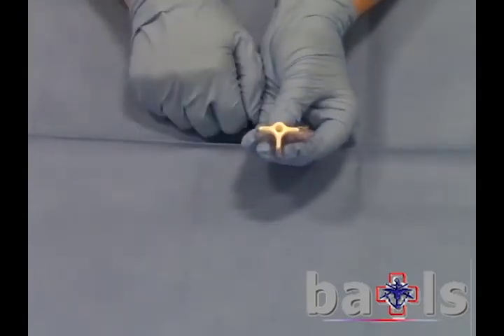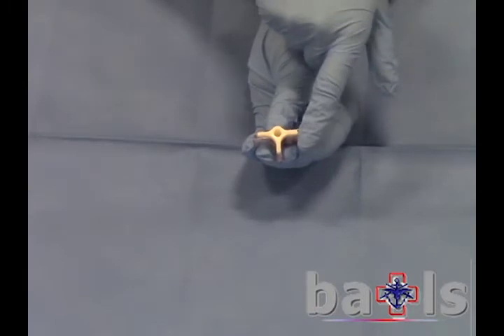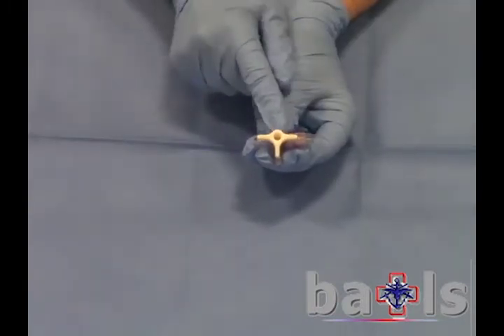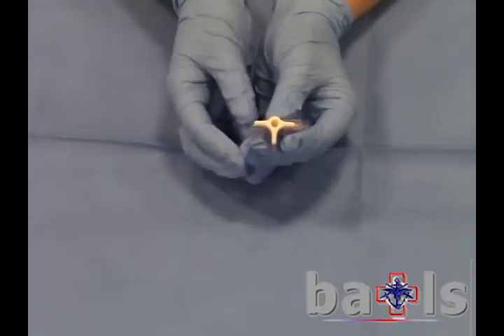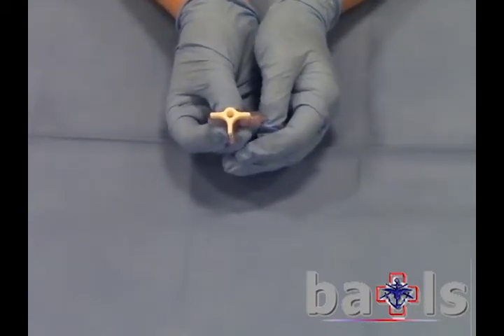The 3-way tap is constructed with three ports and a tap which has three open settings and one closed. This allows the caregiver to control the flow and the direction of fluids through the device.